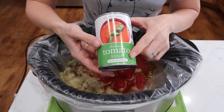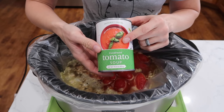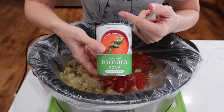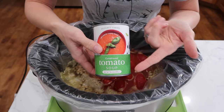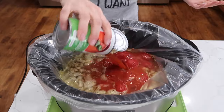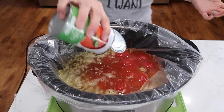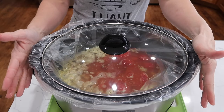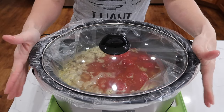The recipe calls for two 10-ounce cans of tomato soup. I don't have those, so I'm using one 14.5-ounce can plus a touch of water. Get the rest of that soup out of there. Put the lid on and cook on low six to eight hours or high three to four hours.